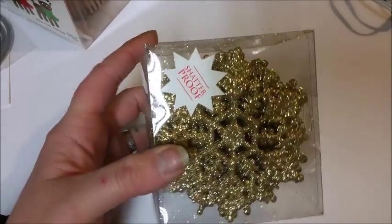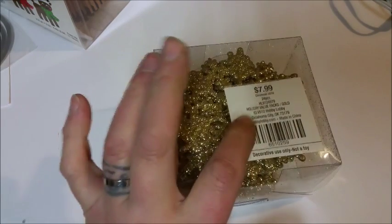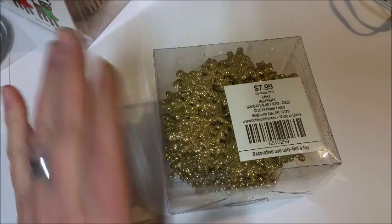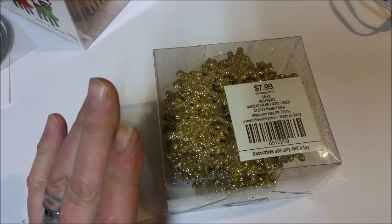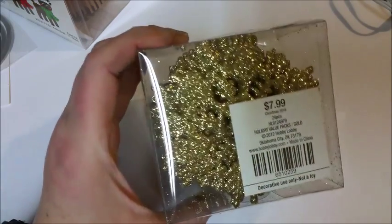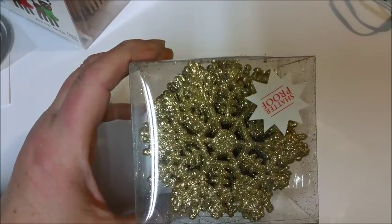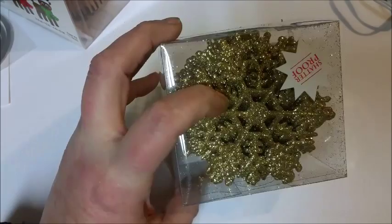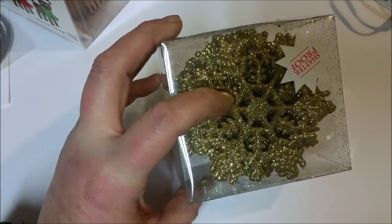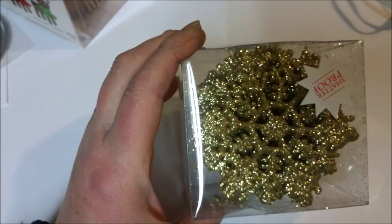So one of the things I got was this — there are 24 of them in here. At Hobby Lobby right now, all of their Christmas stuff is 50% off. There was a lot of really nice stuff there. I only paid four bucks for this pack of 24. I was watching YouTube videos on MayMay Made It and she was using these snowflakes, cutting them up and using them for antlers on her reindeer — what a great idea, so cute.